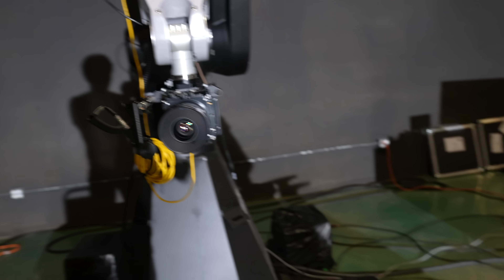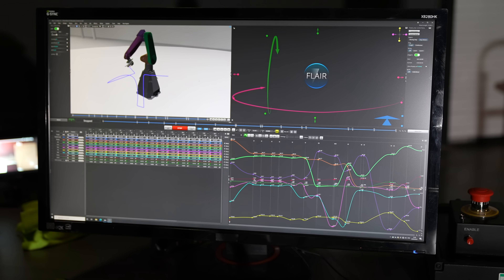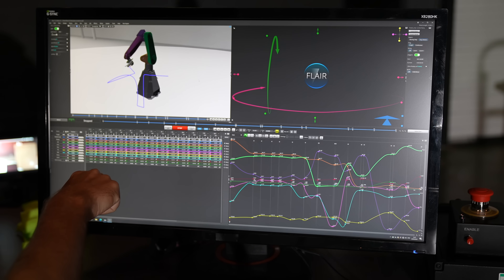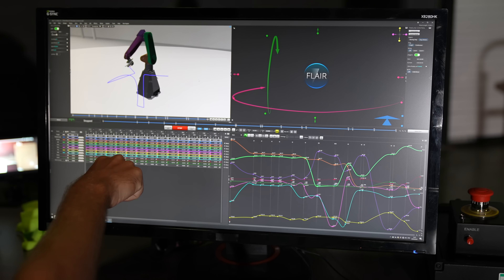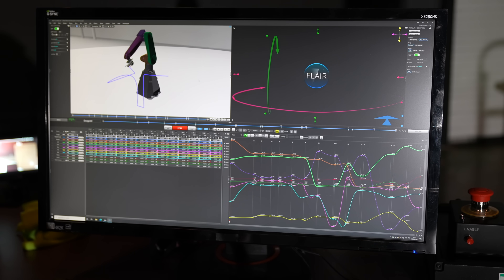It's a MacBook using Parallels to run Windows, and that's how we control the Phantom. Sometimes I have this TV on if I'm over by the robot trying to position something and I need to see it big — I can just look at that TV. To program the moves, you basically just steer the robot into positions and save the values in each line. This is just the numeric view — the raw robot data that it's going to do.